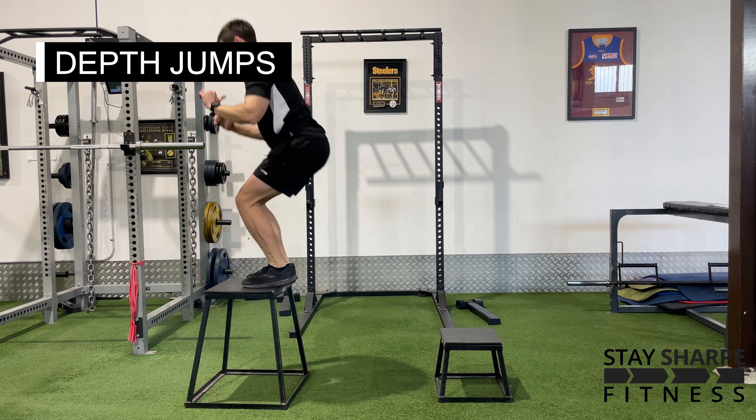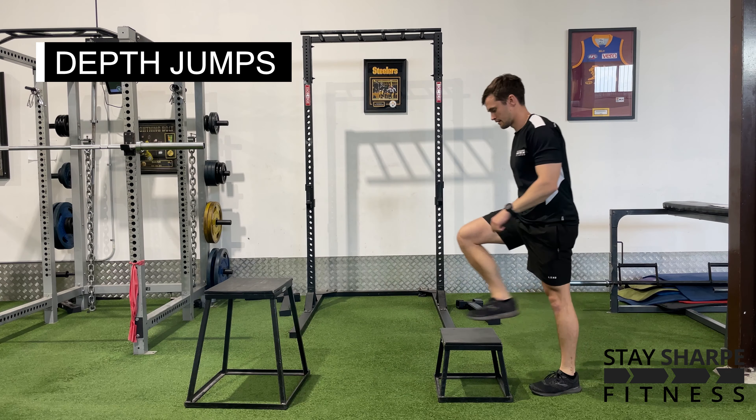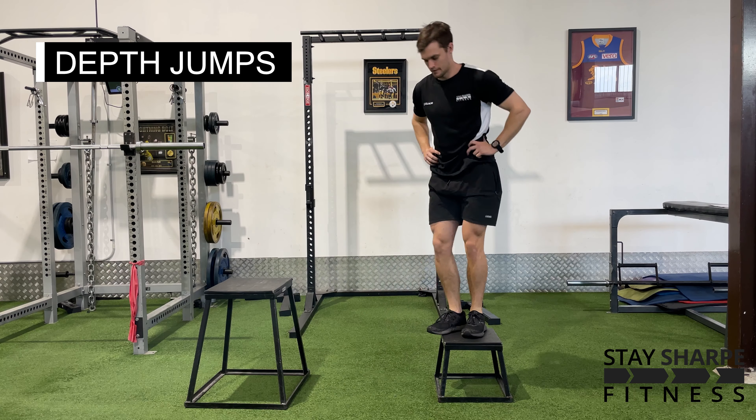For your depth jumps, set up two boxes or something else stable that you can safely jump onto. Stand on the smaller box facing the taller one, step off and then jump off the ground as fast as you can onto the taller box.